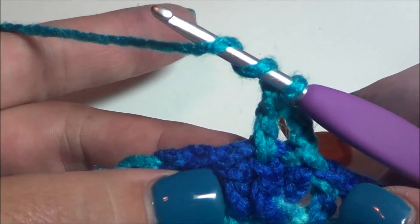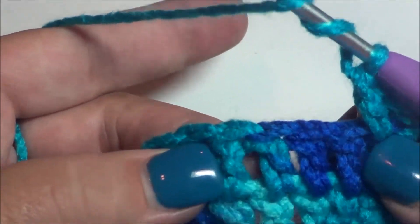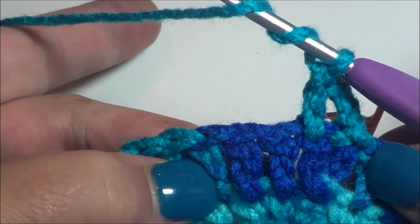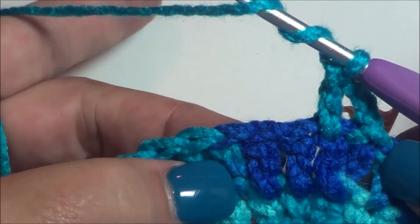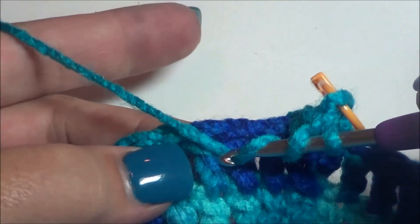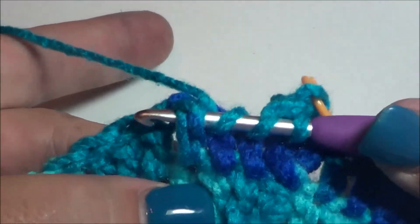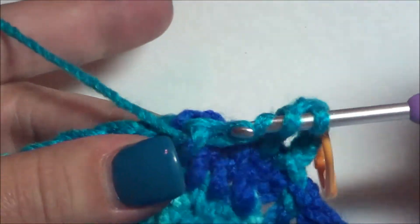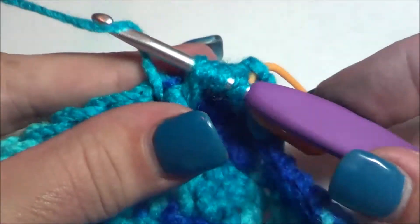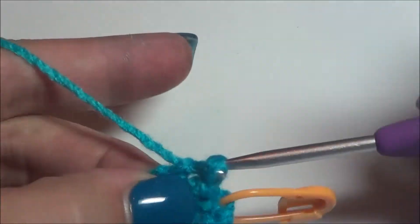For a quick review: you're going to wrap your yarn around twice, then skip two stitches and go to the third stitch. We're going to be doing a front post treble crochet — basically just picking up the post from the front to the back. Turn it on the side so you can see — just picking it up, yarn over and pull through, and now you have four loops on your hook. Then yarn over, pull through two; yarn over, pull through two; yarn over, pull through two.